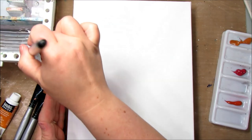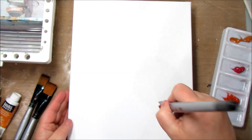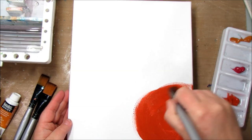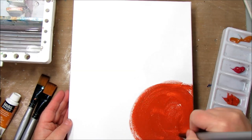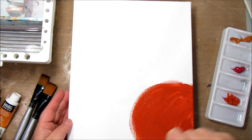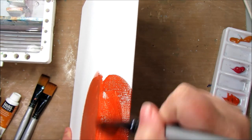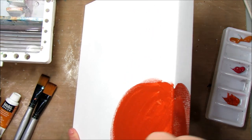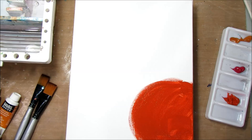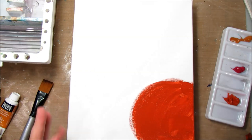Get your brush a little wet and we are going to go to town. I'm just starting with one color and what I'm going to do is just kind of paint circles-ish. If it's not perfect, that's okay — things are going to blend together and we might need to do a second coat. Don't forget to go on the sides because sides will get covered as well.